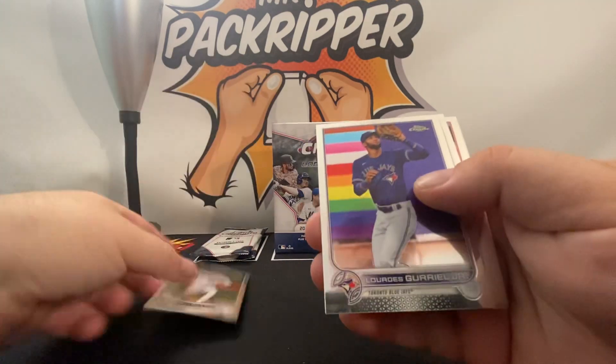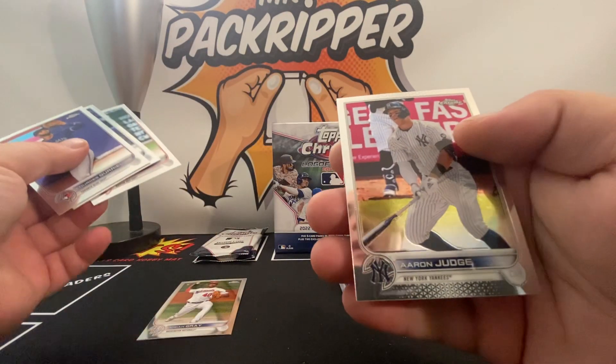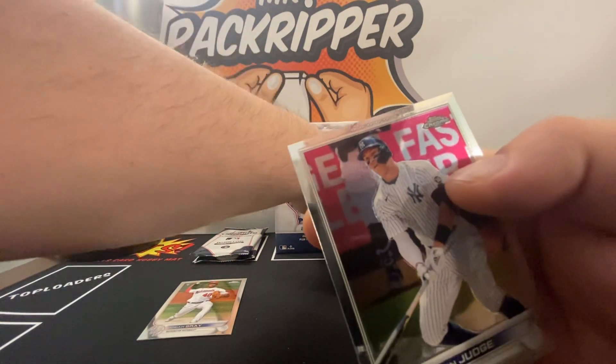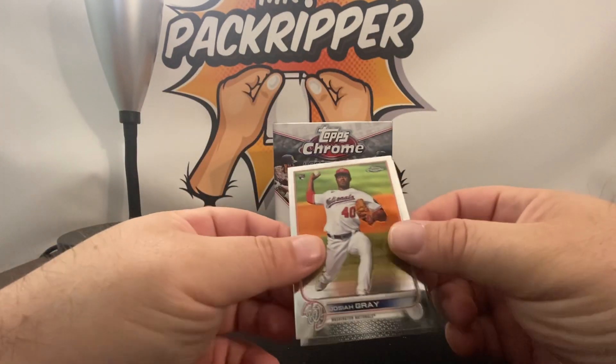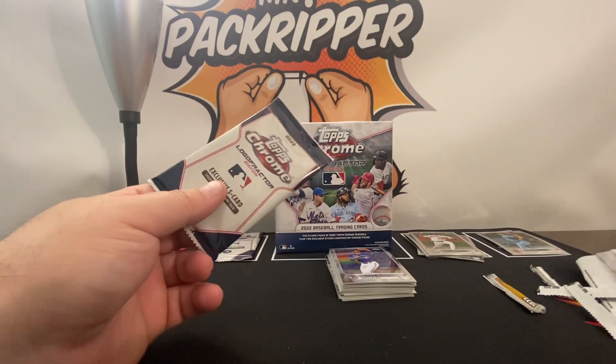Josh Gray Rookie, another Austin Meadows, Chris Sale, and an Aaron Judge. Congrats to Judge for hitting his 62nd home run and surpassing Roger Maris for the all-time American League home run leader.